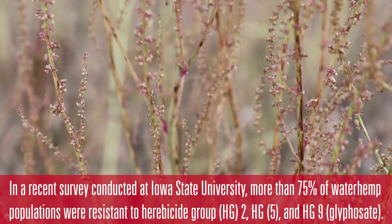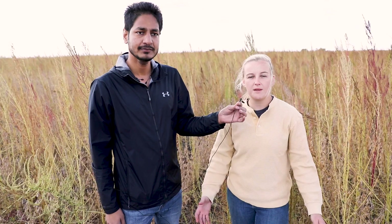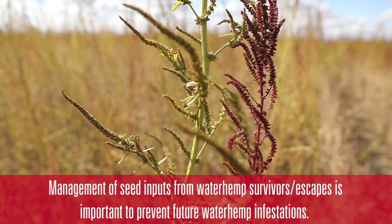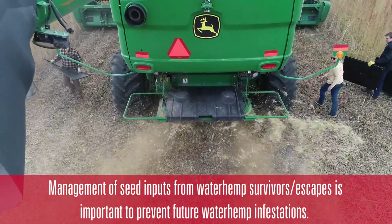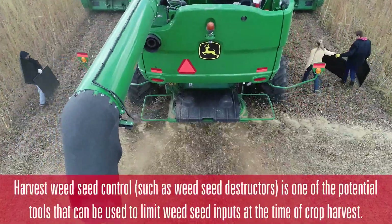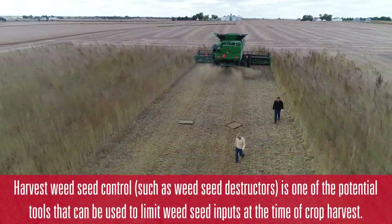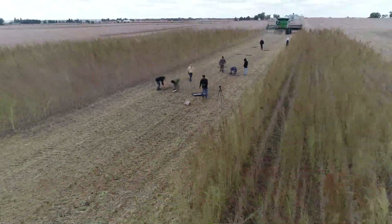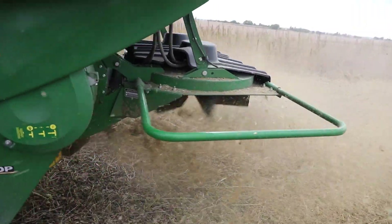Alexis is going to talk about what kind of data we're going to collect and how this machine works. So in this soybean plot, we have a lot of waterhemp. We're comparing a seed destructor running to a seed destructor not running. We will be collecting trays of material coming out of the back of the combine and looking for destructed waterhemp seed. We're also looking at how much seed the waterhemp plant is retaining at harvest date, and how much seed the waterhemp plant could be shedding at the combine head.